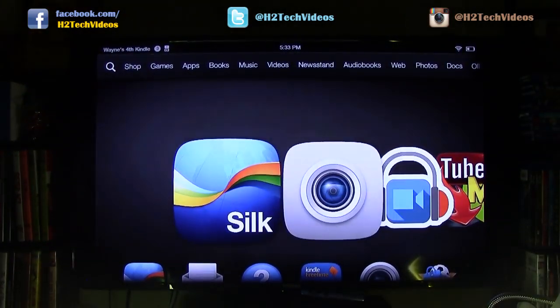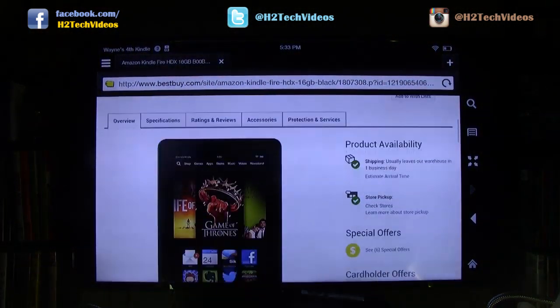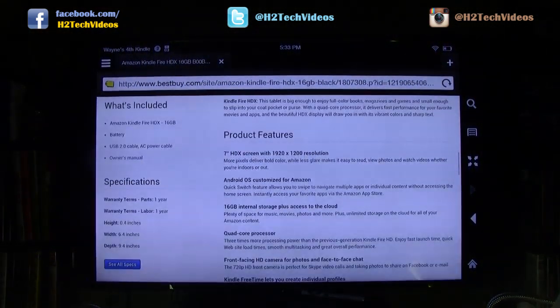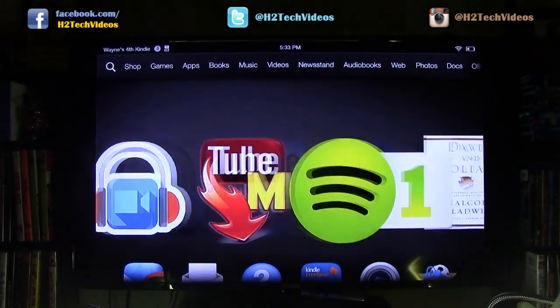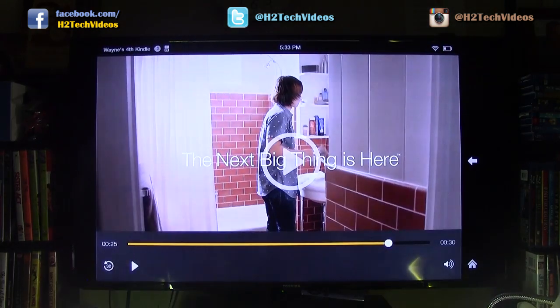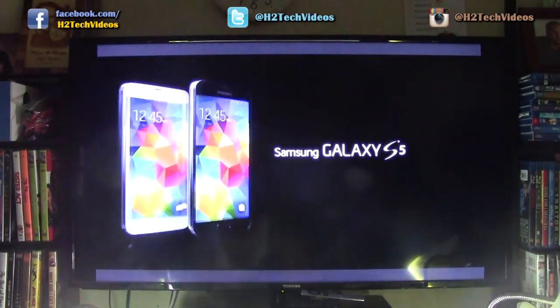The cool thing is you can go on the internet if you need to — like if you wanted to show a group of people something that's on the web. You could also look at a video; if you had a video on your Kindle you could play it right from there.